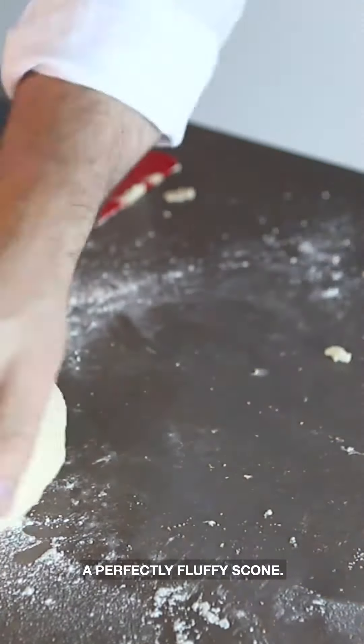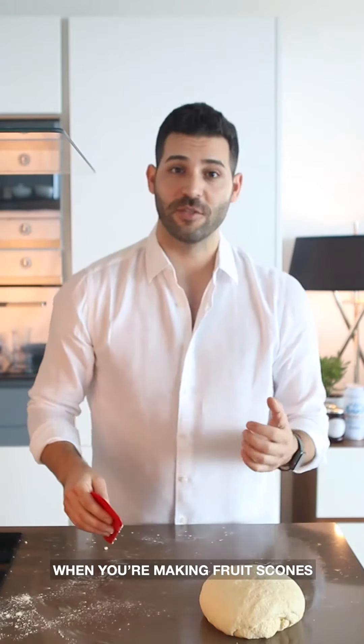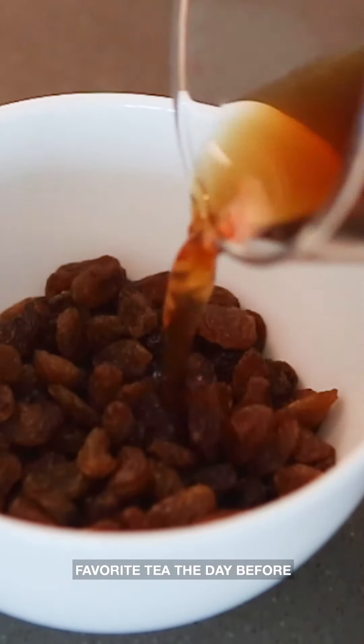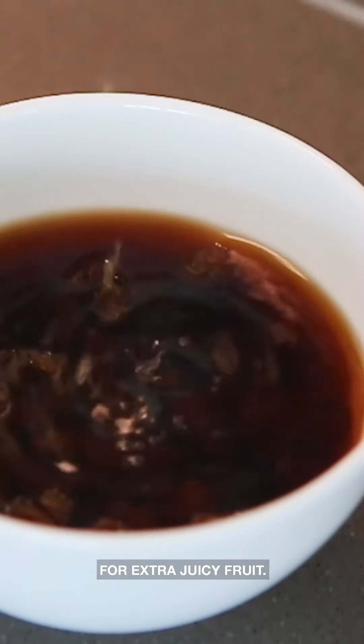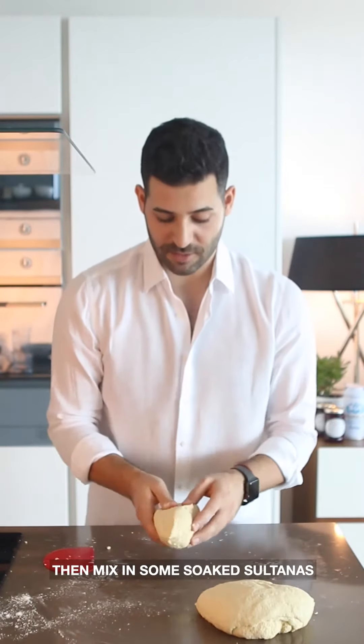The nice long rest before we bake is going to give us a perfectly fluffy scone. Now I'm also going to make fruit scones — when making fruit scones, soak sultanas or raisins in your favourite tea the day before for extra juicy fruit. I'm going to cut the dough in half and mix in some sultanas.